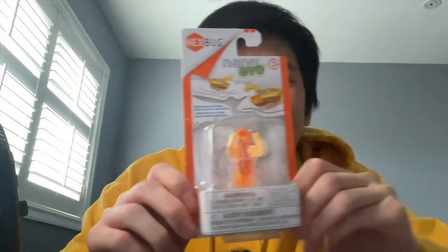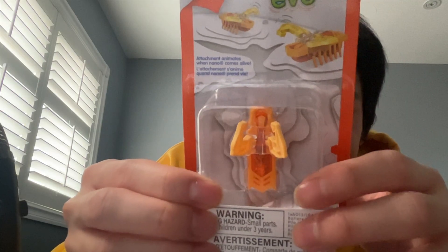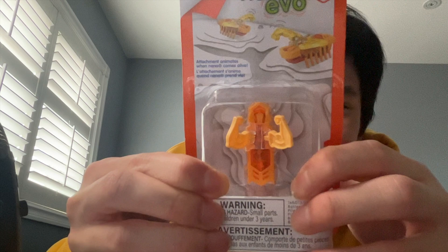Do you guys remember this? The Hexbug Nano — this goofy little vibrating machine that moves when you turn it on. I remember building obstacle courses for these guys and having a blast. Just look how cute it is. It's flexing now.